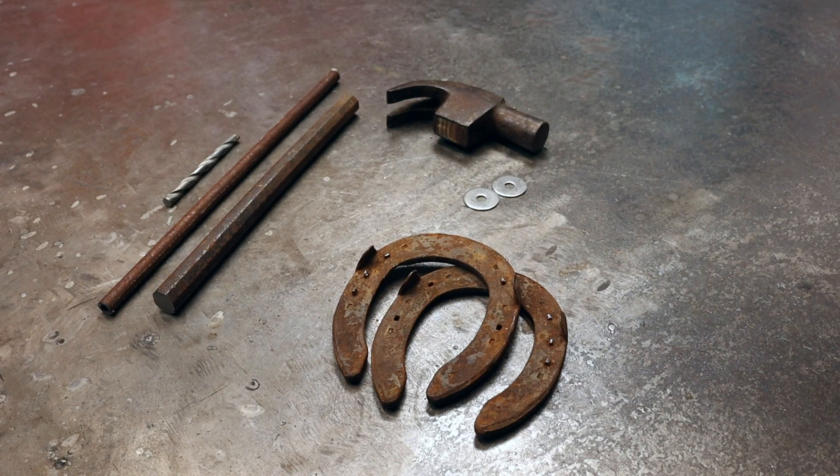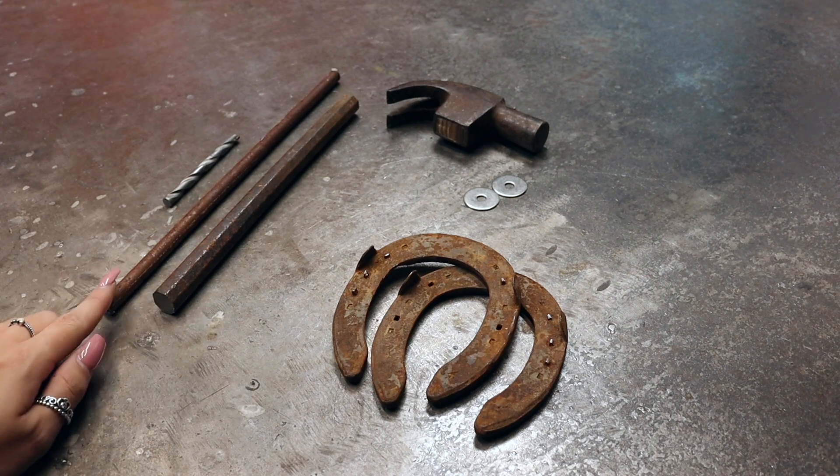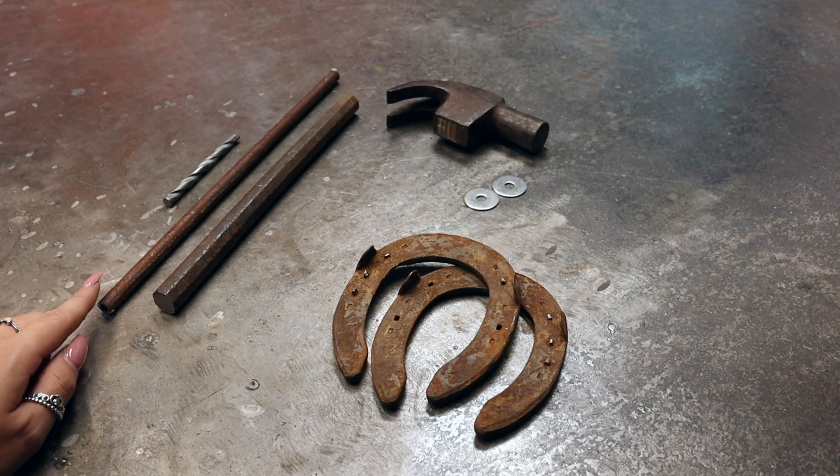Now you can substitute any of the items for something else to put your own twist on the design. I've seen some people use a spring instead of the steel bar as the body and that looks really cool too.